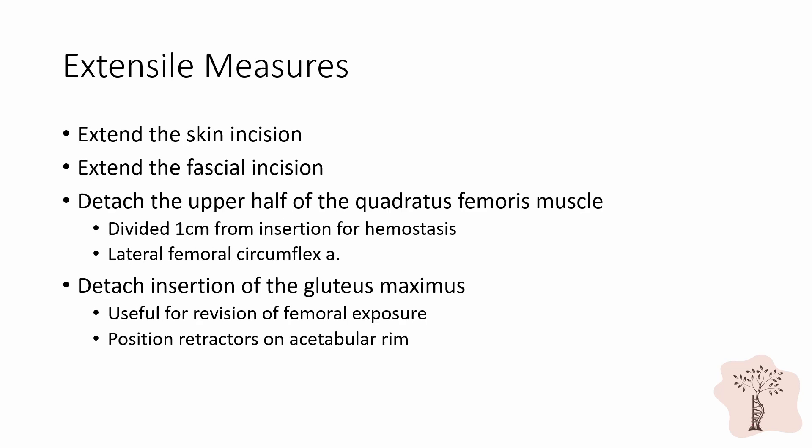There are several extensile measures that contribute to the posterior approach's popularity. For patients with obesity or with significant musculature about the hip, the skin and fascial incisions may both be extended. During the deep surgical dissection, the surgeon may gain additional exposure by detaching the upper half of the quadratus femoris muscle; care should be taken to divide this muscle one centimeter from its insertion for hemostasis. Only the upper half of the muscle may be divided because the lateral femoral circumflex artery lies in close proximity deep to the lower half of the muscle belly. Additionally, the gluteus maximus may be detached from its insertion site and reflected superiorly, which is useful during revision arthroplasty to gain femoral exposure. Care should be taken to place retractors directly onto the bony acetabular rim to minimize soft tissue injury.